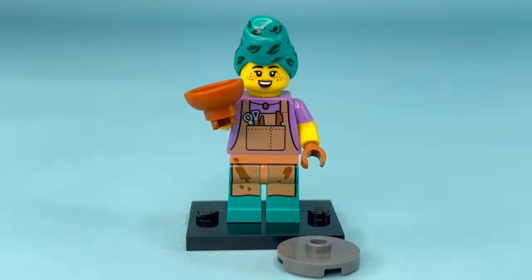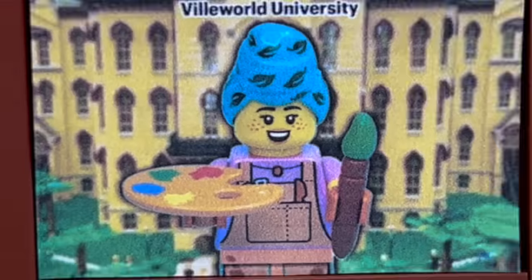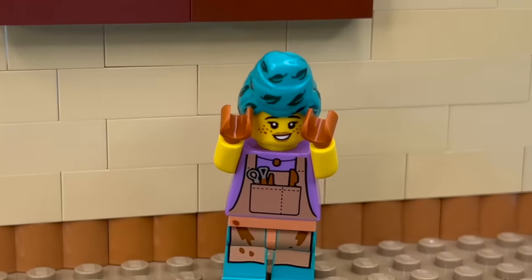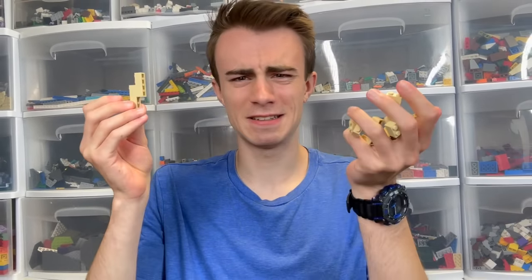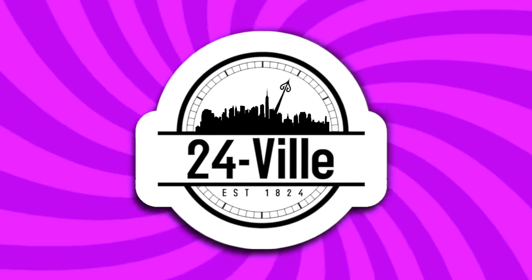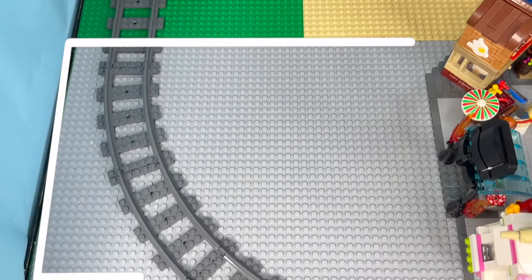For our first exhibit, we got to build the museum's curator. This is Harriet, a former art student who inherited this place from her dad. She doesn't know the first thing about running a museum, and I have no clue how to build one either. This is my LEGO city called 24ville, and this is where our museum is supposed to go.